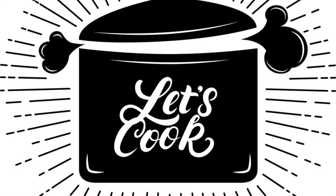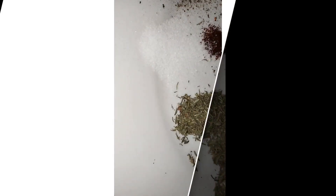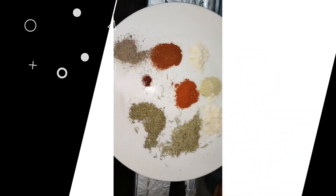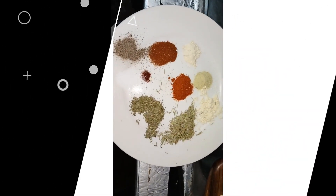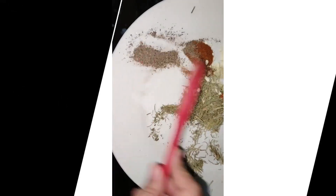So for our ingredients we have dried thyme, dried rosemary, a little chili powder, salt and pepper, cayenne, paprika, white pepper, garlic powder, and onion powder.